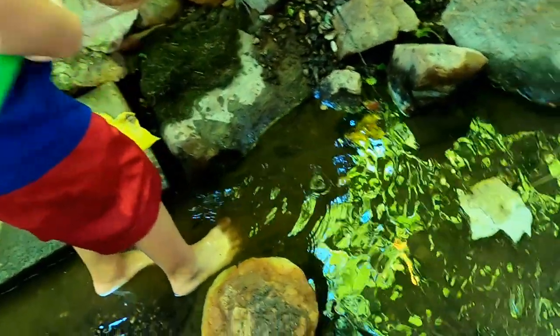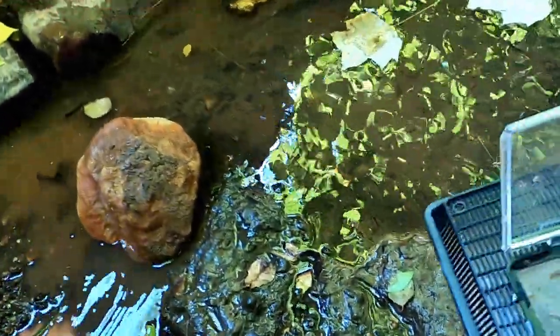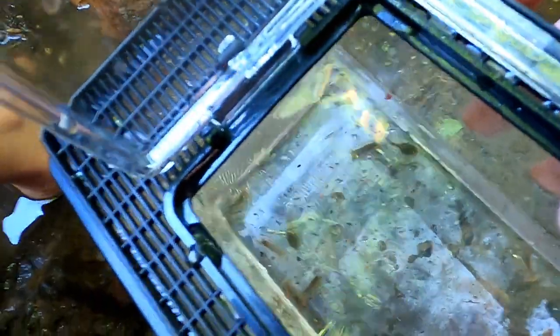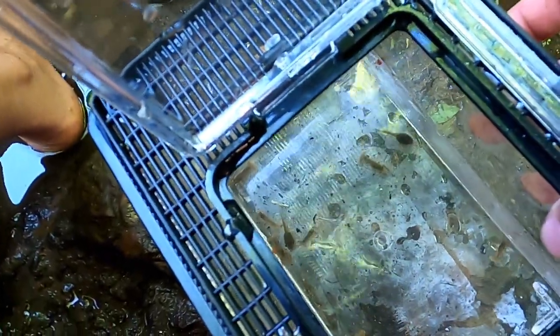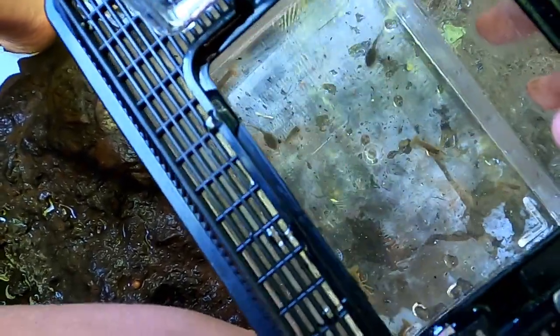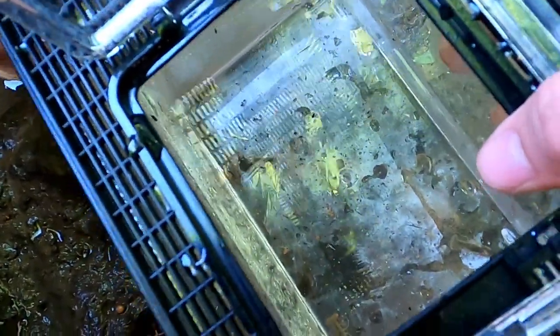Can I try? Yeah, you can try now. All right guys, let's see what all we got in here. Well, we got two tadpoles and then we got one, two, three, four, five, six crawfish that I can count.